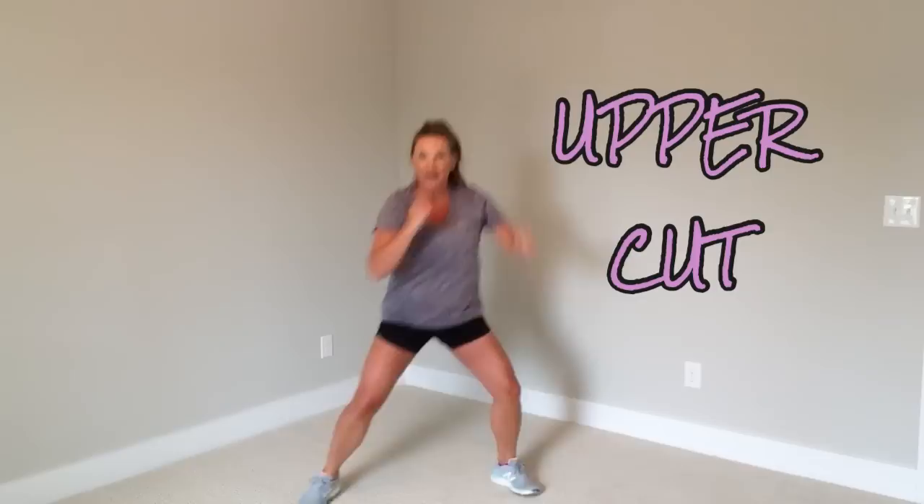And I'm going to show you one last move. It's called an uppercut — it goes up. Bend the knees, aiming for somebody's chin. Let's go.